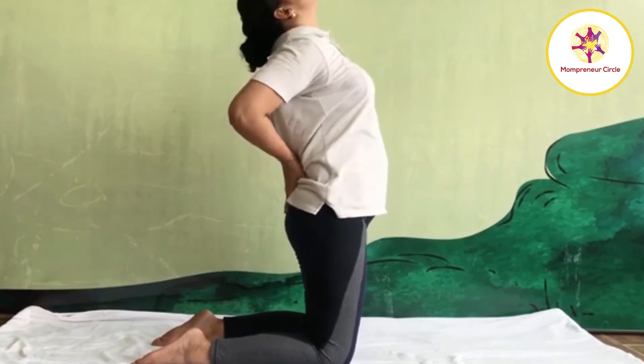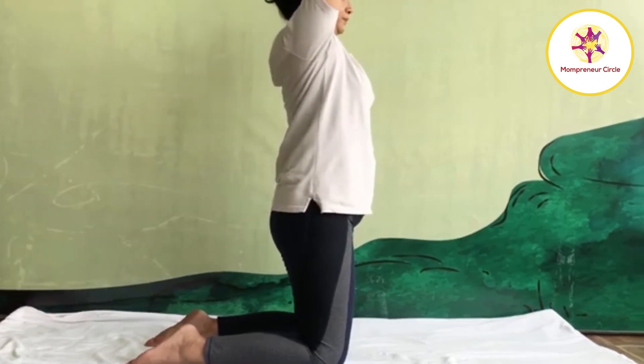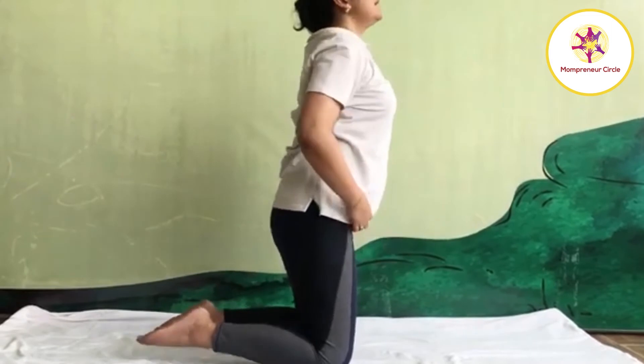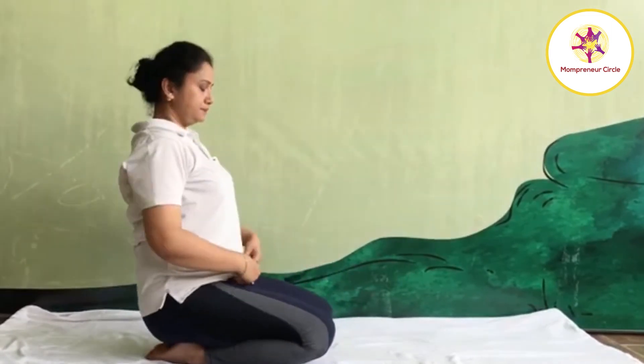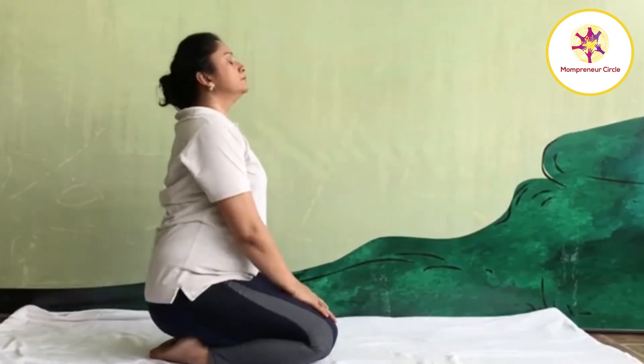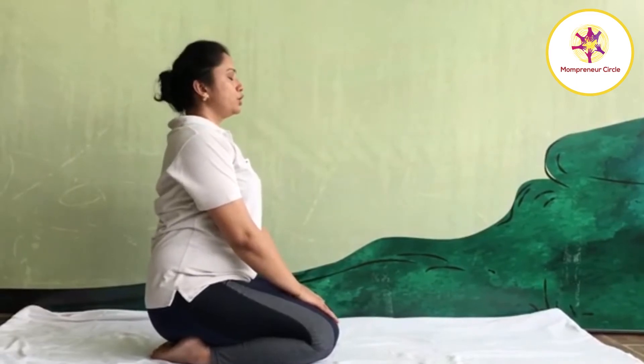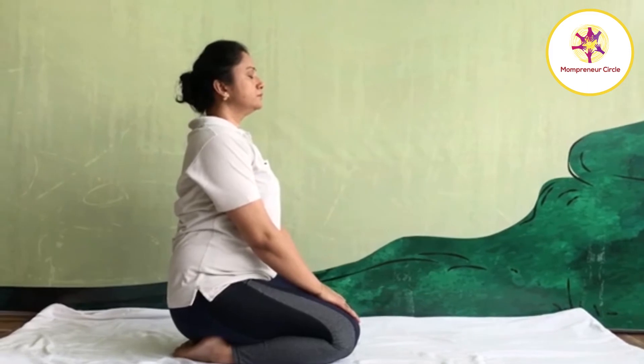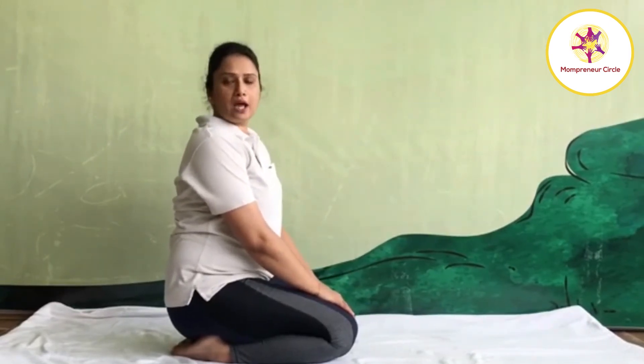Inhale, back is straight. Raise your hands up. Exhale, bring your hands down. Sit in Vajrasana. Watch your breath. Ushtraasana is an effective practice in obesity. It releases abdominal fat, gives strength to back muscle, tones your abdominal organs, and is very effective practice in constipation and diabetes.